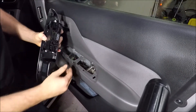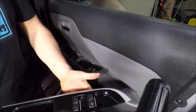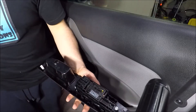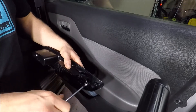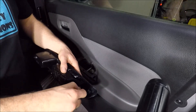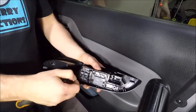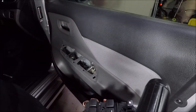Give that a pull — it will look just like that. To remove the actual switches, just take off each of the three screws and the button module will come off just like that.